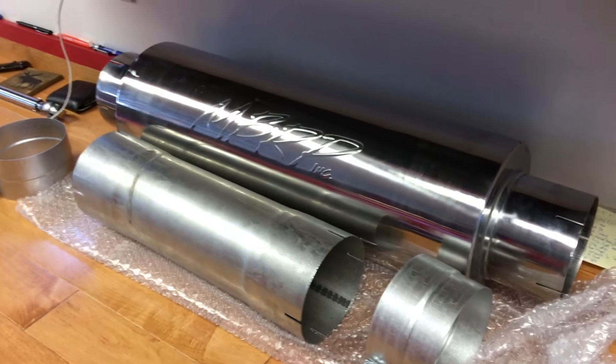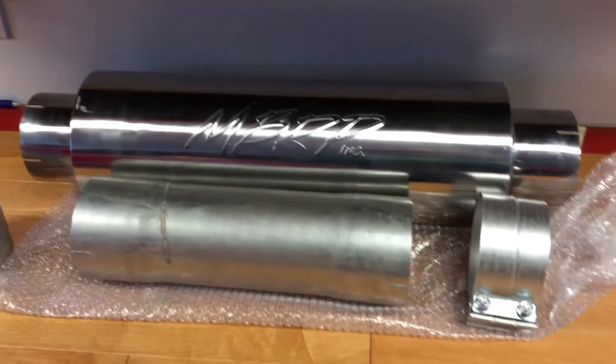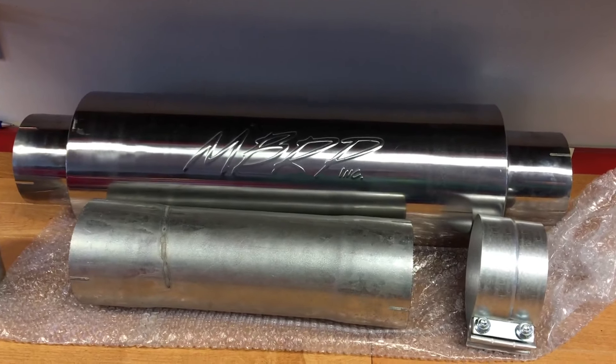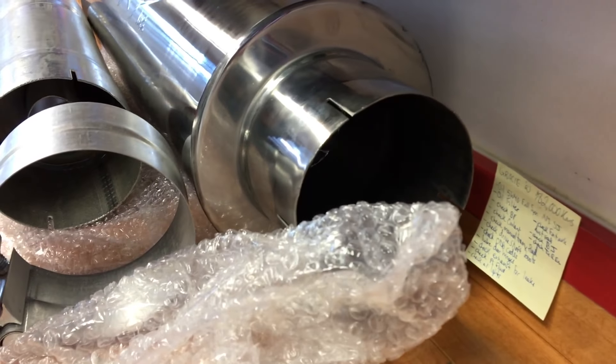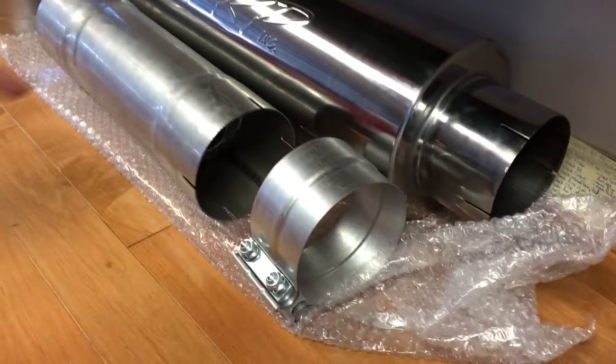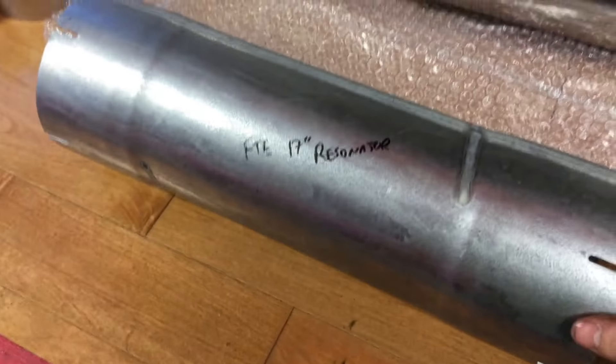So we got some new parts just to swap out. This is an MBRP QuietTone muffler and it should be the same length as the one that's on there, so it should be a direct swap. That's a nice new seamless one so it shouldn't rust or anything like that. It's a little bit wider in diameter than the one that's currently on there.